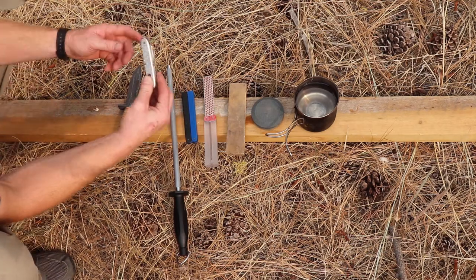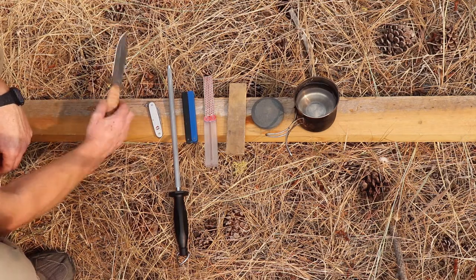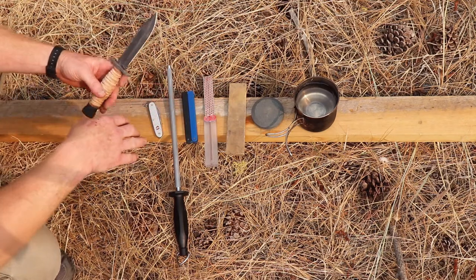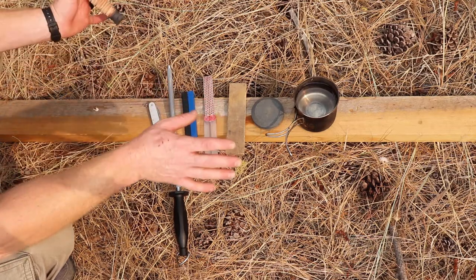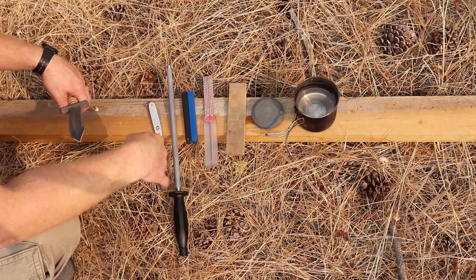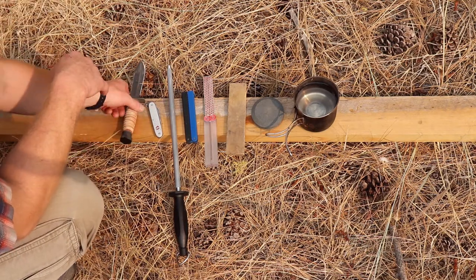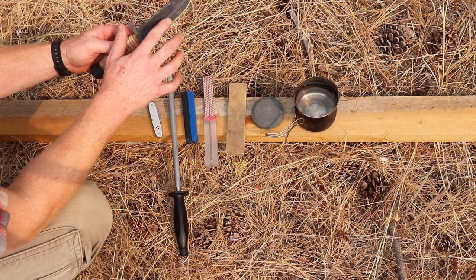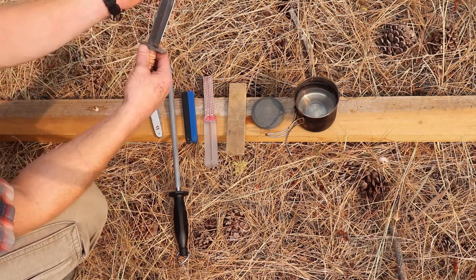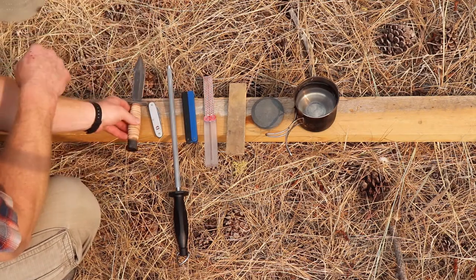Usually you either have a pocket knife — a folding blade pocket knife — or a fixed blade knife. These concepts relate to a kitchen knife or any knife you're carrying. The main thing to think about is if it has serrations — you're not going to be using this technique. It's more for a smooth style blade.